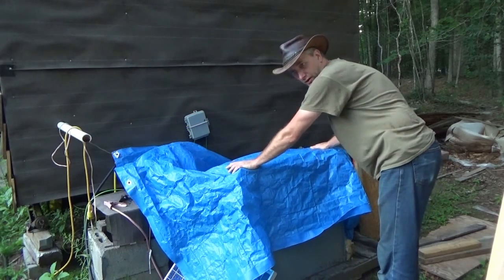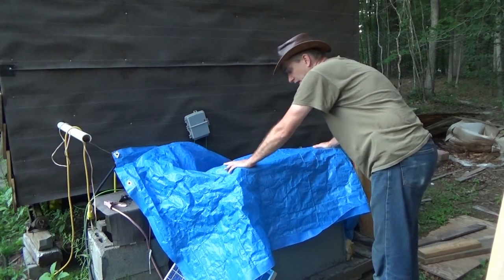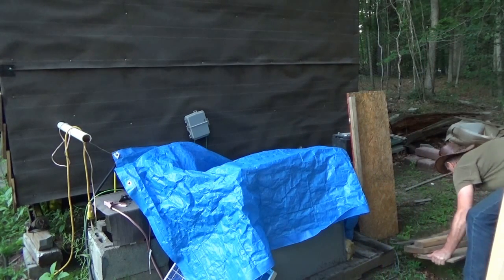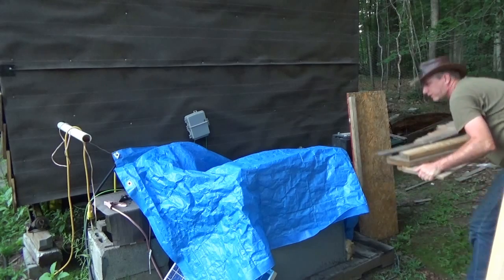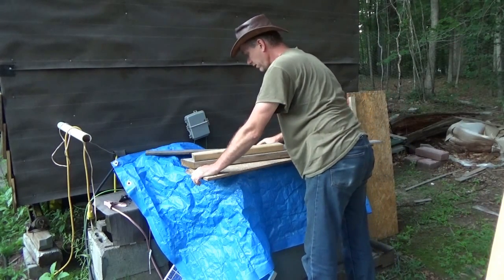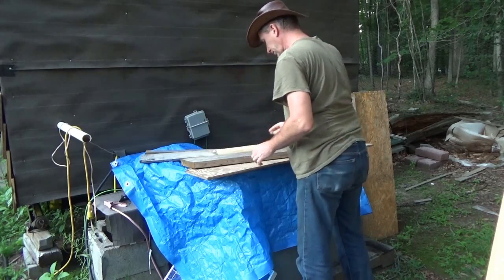I'll go inside on a later date soon — I promise — and give you a full update on how the batteries are handling and how much power I'm pulling in. I'll show you on a computer on a sunny day how much power I bring in and how much I use.